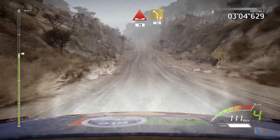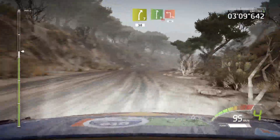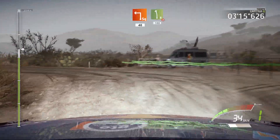Left 6, over crest, 30. Right 7, 15. Hard brake into right 9, short, over crest. Into square left, 40. Left 8 tightens 4, don't cut, 100.